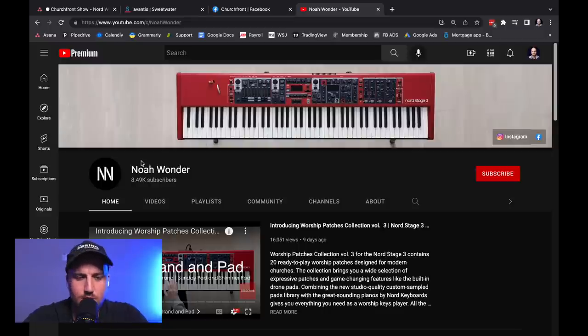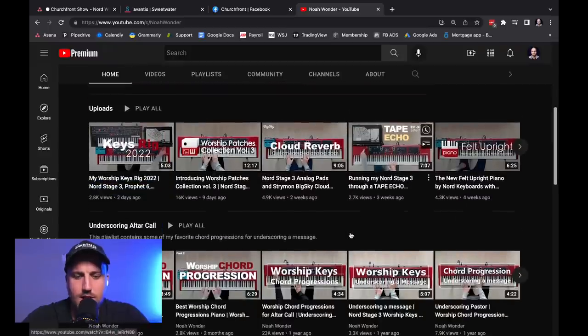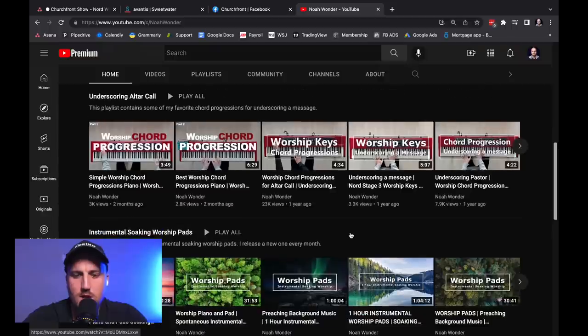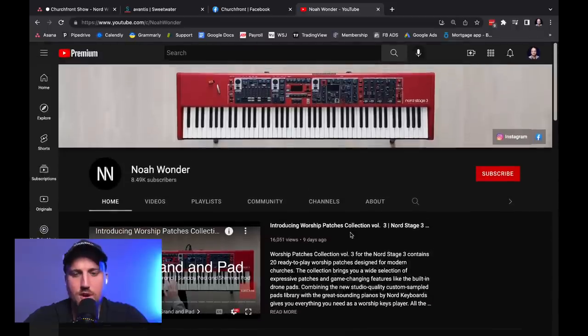You know what they say, where the Nord is, the Lord is — amen! I discovered this the other day. The YouTube algorithm sent this my way as a recommended video and I was really impressed. Our church down here in Florida, Grace Church, has a Nord, and often we've talked about the solution of just using MainStage or Sunday Keys.